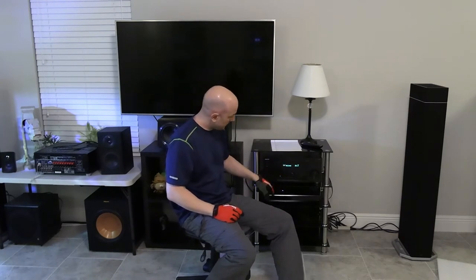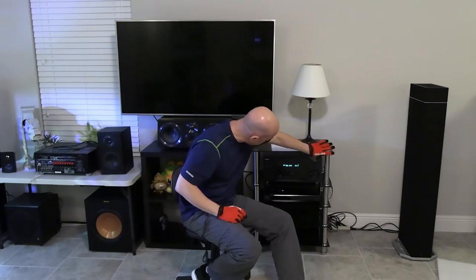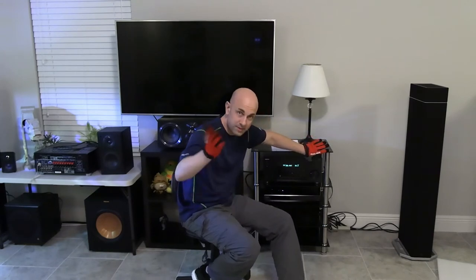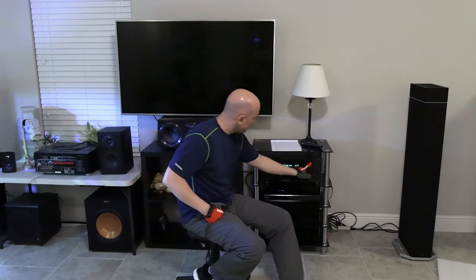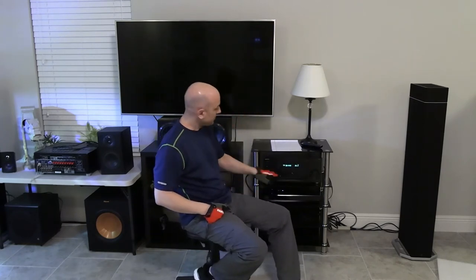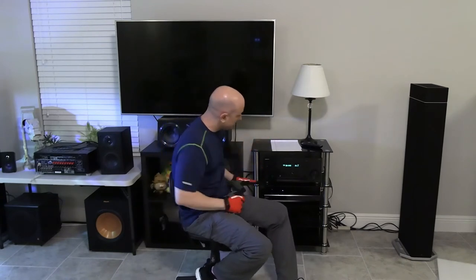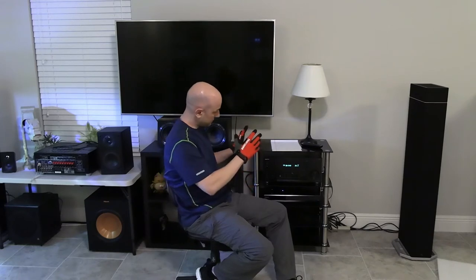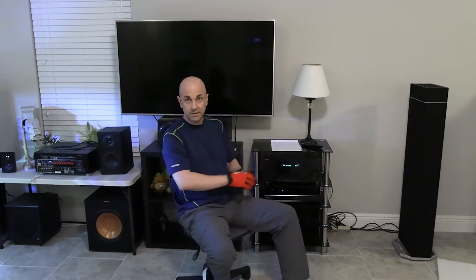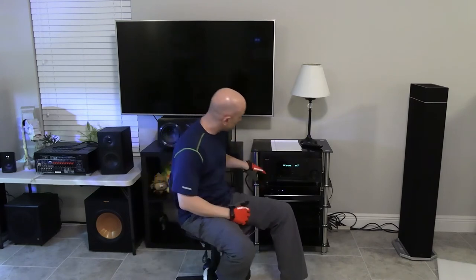The receiver is your amplifier, and this is where everything is going to be switched from. When you press these buttons, you can switch between game, cable TV — your receiver is going to switch everything you have hooked up to it, all your components. This is also your amplifier, and it's going to put out the sound for however many speakers you have in the room.